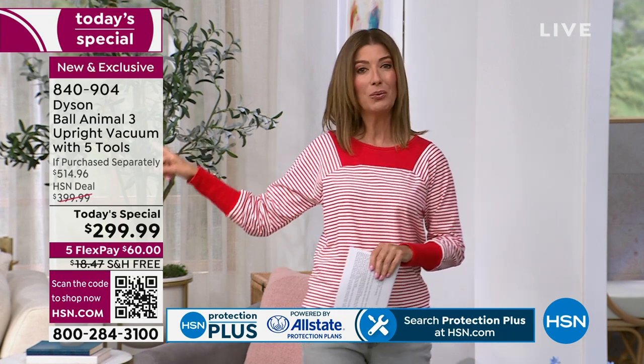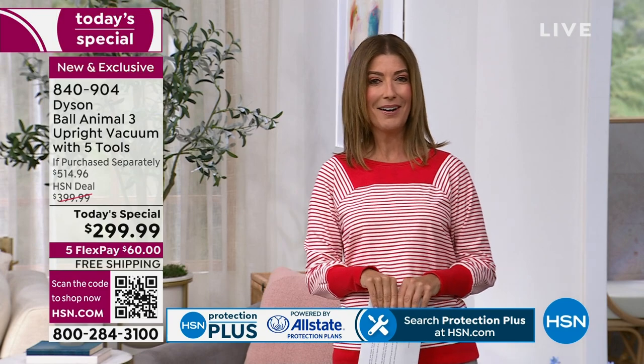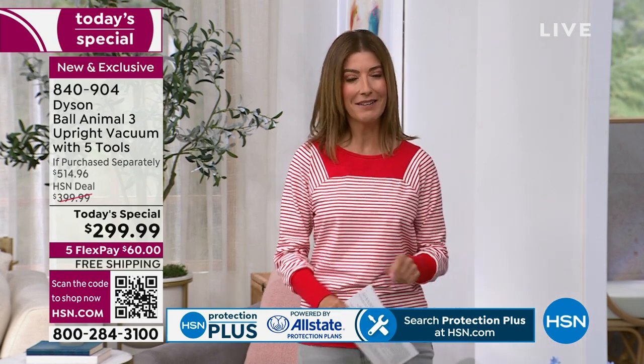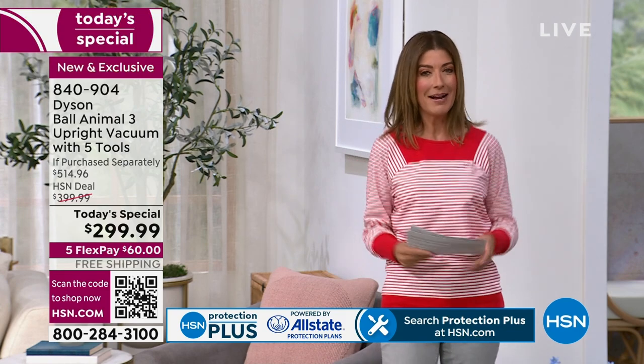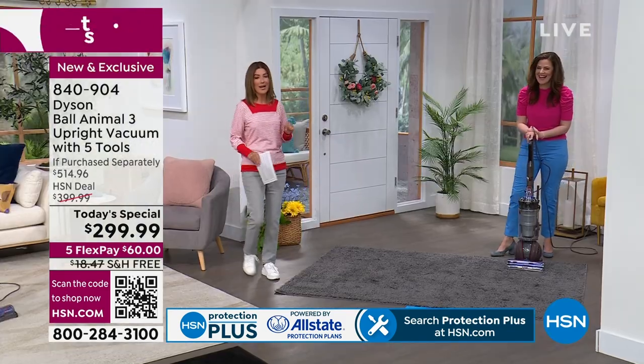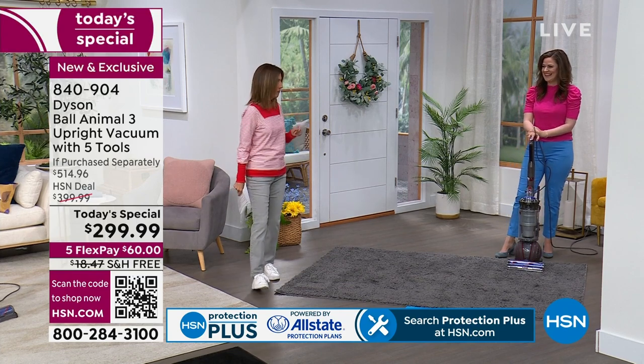We have the Dyson air purifier and cooling coming up, but right now you can shop them both online at hsn.com. If you want to add HSN Protection Plus, we can take care of you there and give you that extra little peace of mind that's powered by Allstate. But I know this is the demo that you've been waiting to see — we call this the naughty carpet.